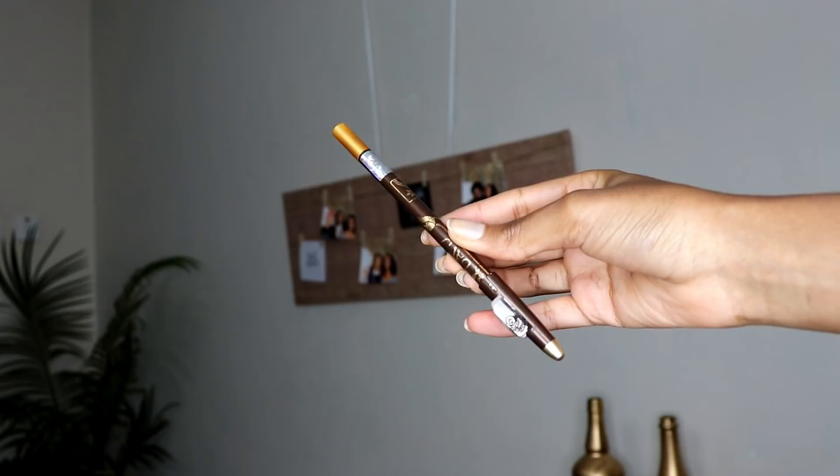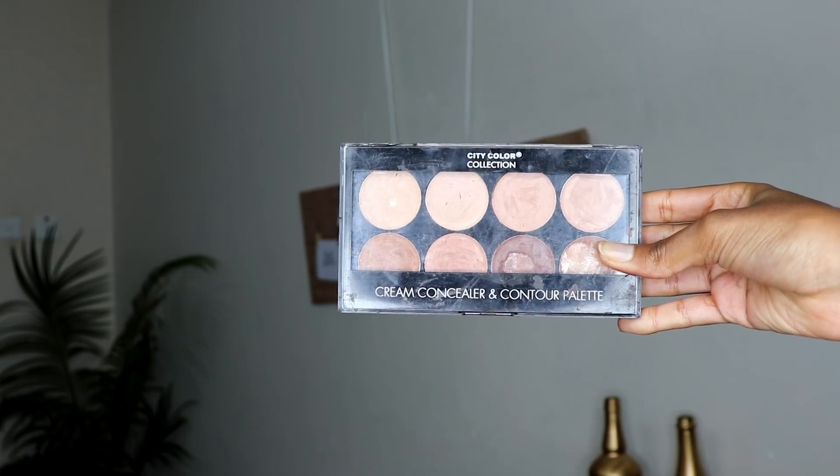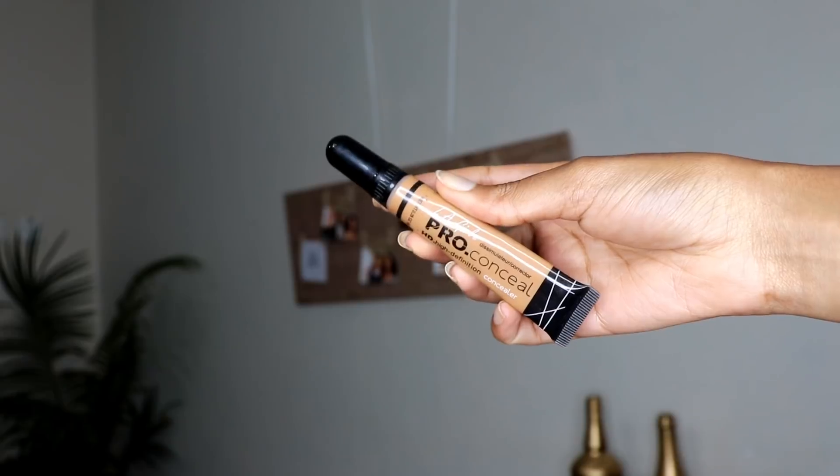First things first, we need to take care of my eyebrow situation. I've done this so many times on camera so we're just going to skip through it. I'm going to be using my Davis pencil in the number 003, and to clean it up a bit at the bottom I'll be going in with my City Color Collection cream concealer palette. My eyebrows are all filled in and I also went ahead and used the Illegal Pro concealer to prime my eyes, and I set that with a bit of powder.